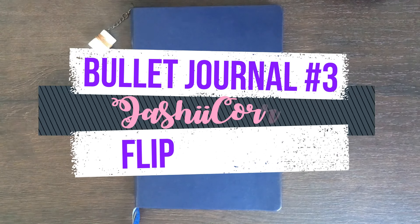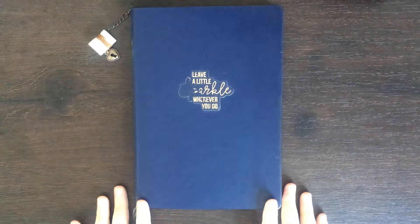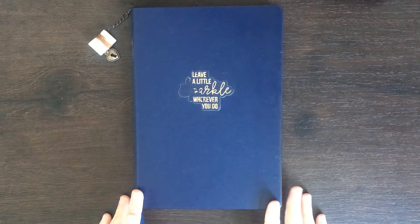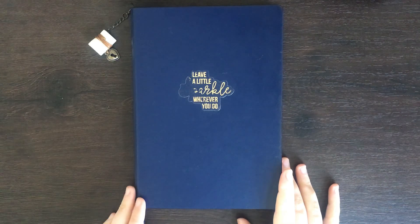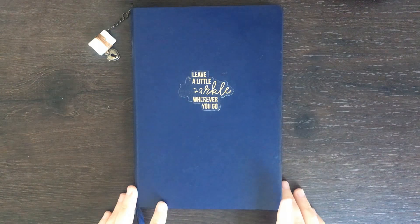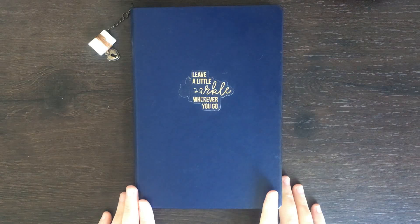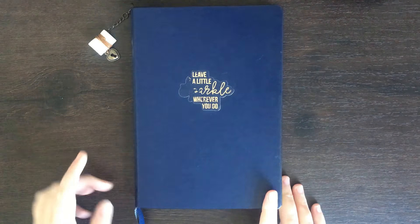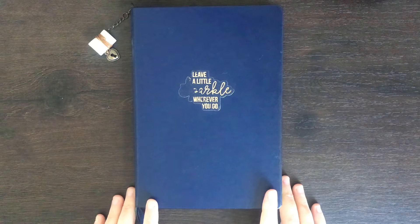Hello again, it's Jess with Joshi Corinne and in today's video I'm going to be giving you guys a flip through of my third bullet journal. I started this journal at the beginning of 2018 and it's lasted me about six months. For this one I used the navy colored A5 or medium-sized Leuchtturm 1917 with a dot grid. To decorate the front I used a Rosy Studio sticker, though the lettering has started to wear off from taking the journal around. I also attached a small journal charm to the top, and my best friend has a matching one on hers.